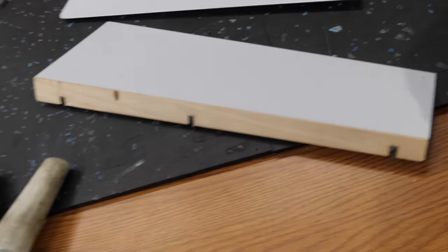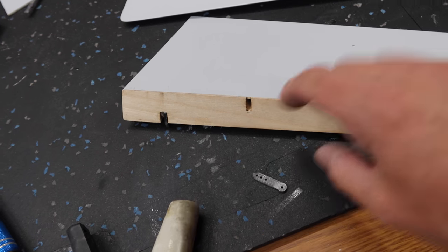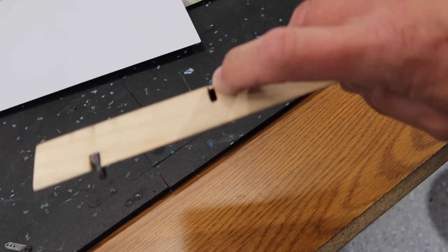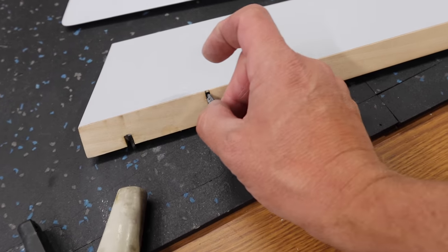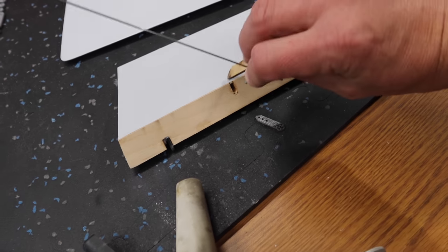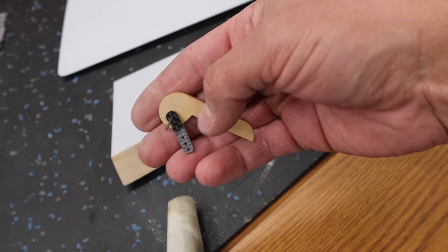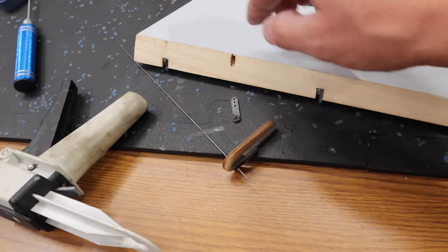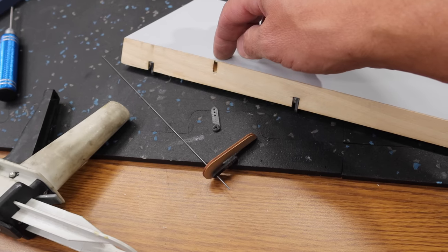We're ready to install our flap actuation point — a pretty simple install. We took the Dremel and opened up the hole. One tip: anything that's balsa, I soak it in thin CA — for example, the end point here when I make these holes, and the end cap on the surface itself. Soaking in thin CA makes a big difference in strength and rigidity. The flap actuation point setup is really easy because they include a template, so we're installing the horn, getting the template lined up, putting some Hysol in first, and then using CA to hold it in place.